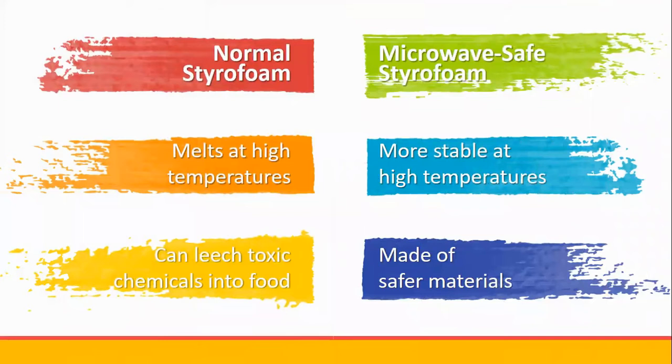Note that styrofoam is of two types: normal and microwave safe. The latter is more stable at high temperatures and is made of safer materials that leach much less.